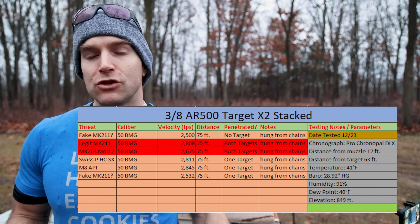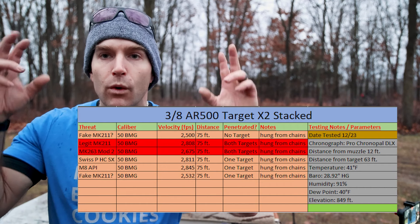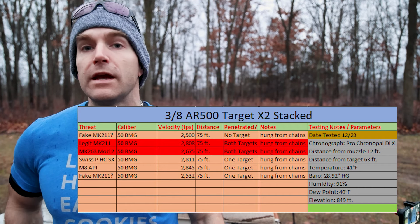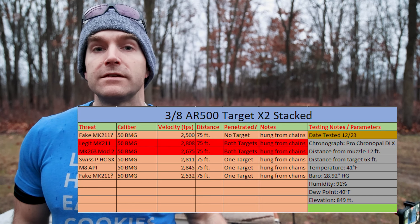I figured I'd make a short video out of what I was trying to collect to validate this quote-unquote Mark 211 that was sent to me. It's a good thing we performed this test before buying any more of it, because they turned out to be fakes.